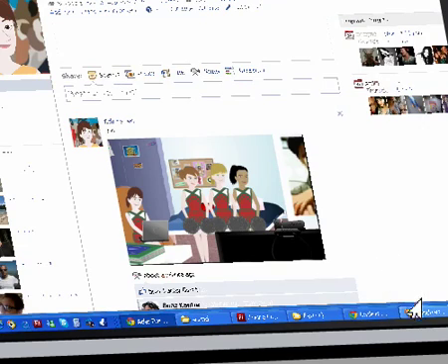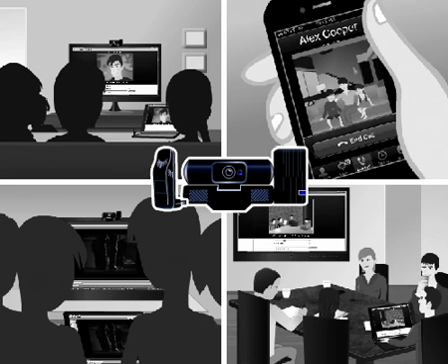The video conferencing accessory is a perfect PC-to-TV device. You can do so many things with a wireless USB video conferencing accessory.